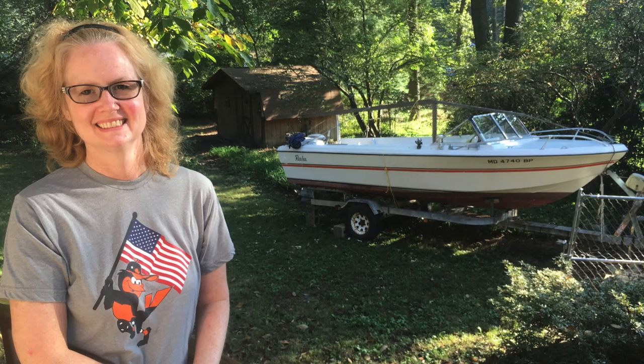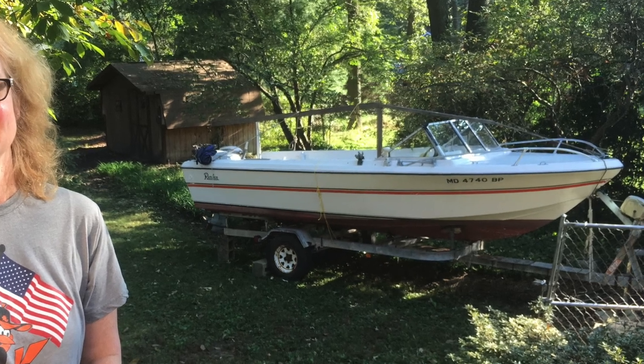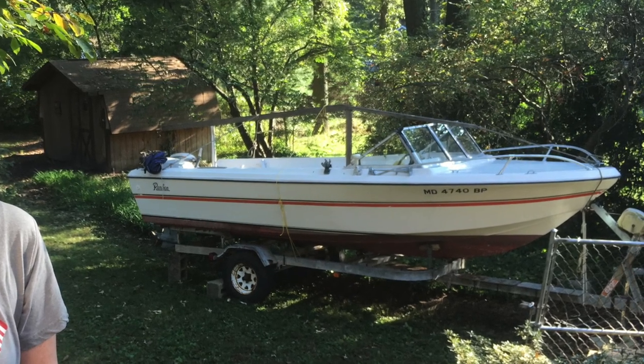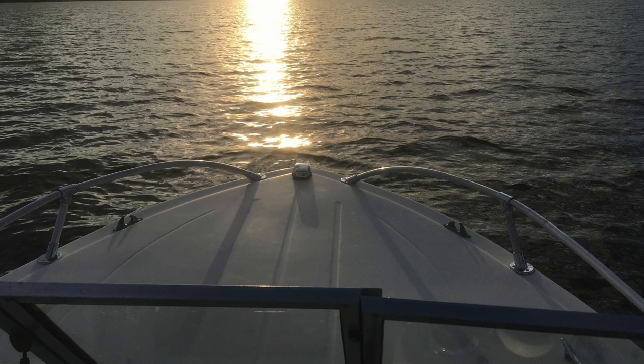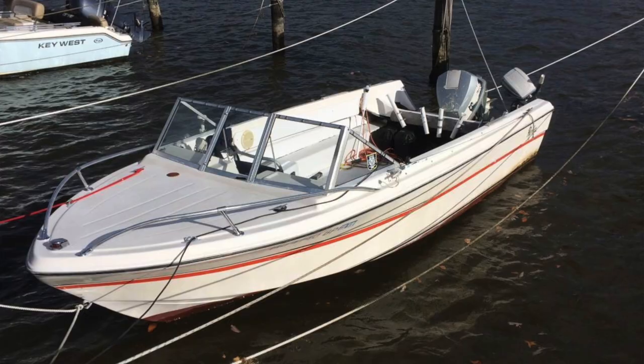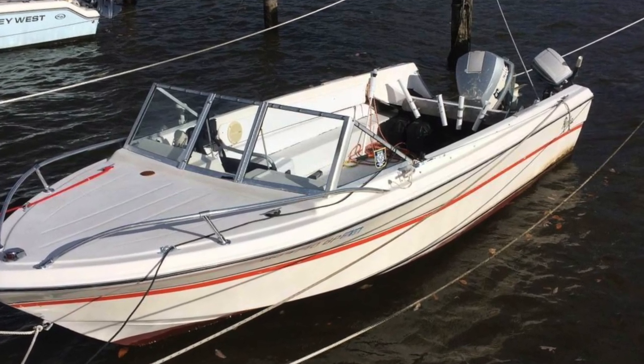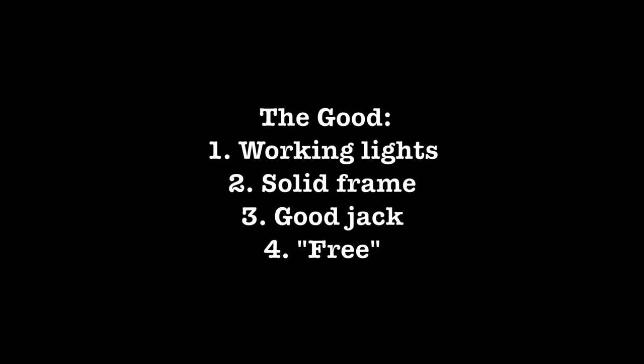Now, on to our video! When I bought my boat, it was October. Since we were completely new to this whole boat thing, we were very eager to get it in the water. I didn't pay much at all for the boat and the trailer. The boat was seaworthy and the trailer was functional, so I honestly have no complaints there at all. And there were some good things about this trailer.